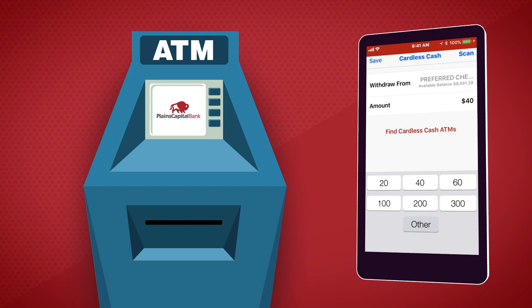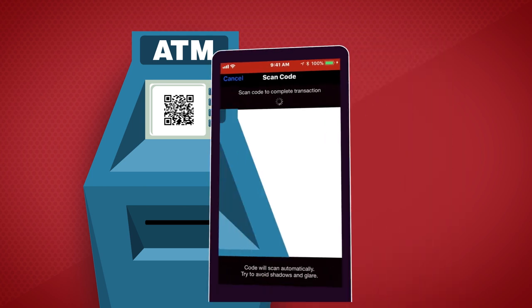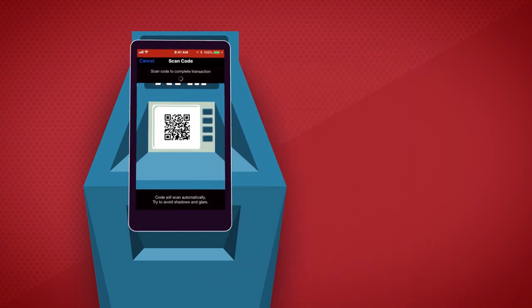On the Plains Capital Bank ATM screen, select Cardless Cash to view the QR code. Tap Scan in the app and point your smartphone camera towards the QR code.